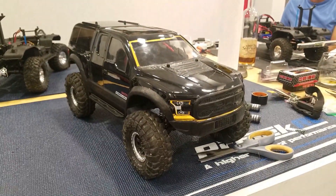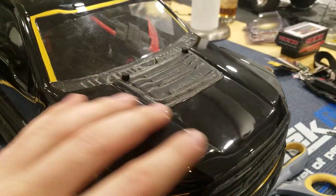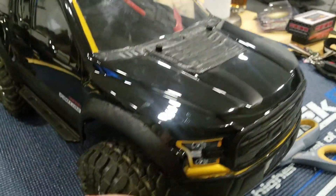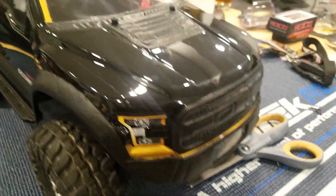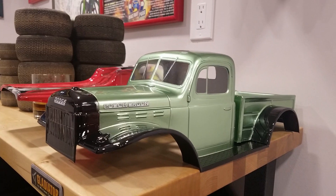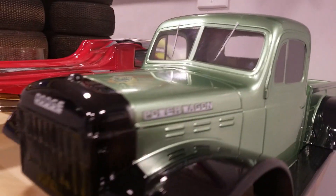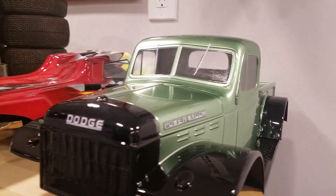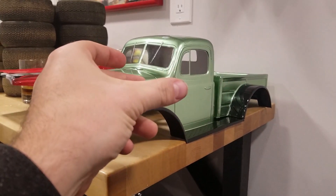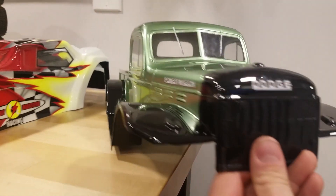I painted mine black and gold — the brass kind of influenced the paint job. Used the mask that the body comes with and Plasti Dipped the external parts like the fenders and the grille to give it a different look. This is Alan's custom body — a '47 Power Wagon. He did a great job on the paint, really unique and vintage looking. He's having some issues mounting it to the Traxxas since it's a very skinny body, but he'll work it out.